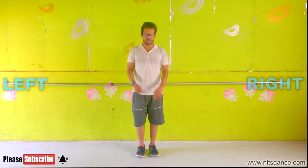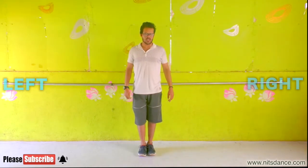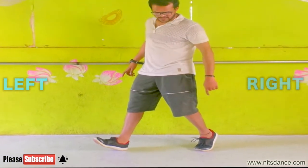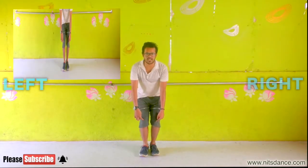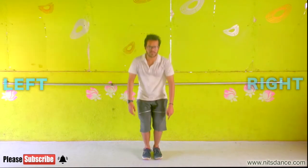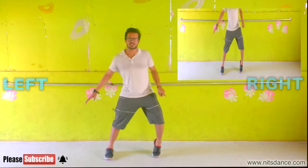The first step is to jump and jump. There will be a slight change. The right foot will hold the toe and the left foot will tilt. So let's do this. 5, 6, 7 and 1, 2. Knees bent. This is bent. Now the problem is the chest. 3, 4, 5, 6, 7.